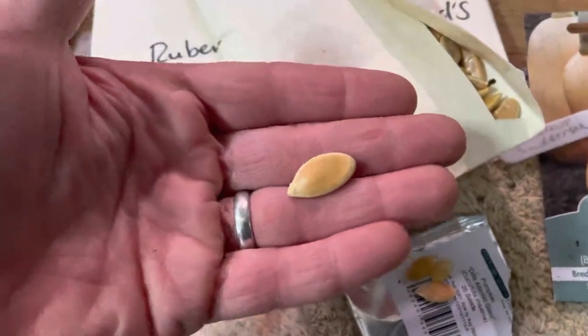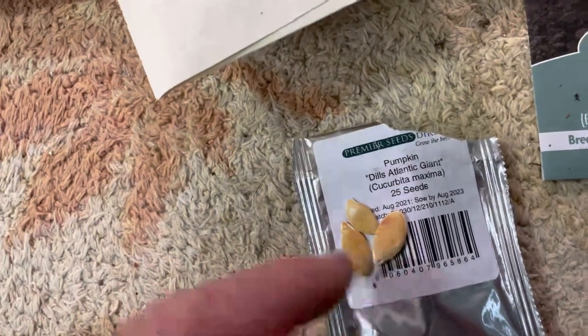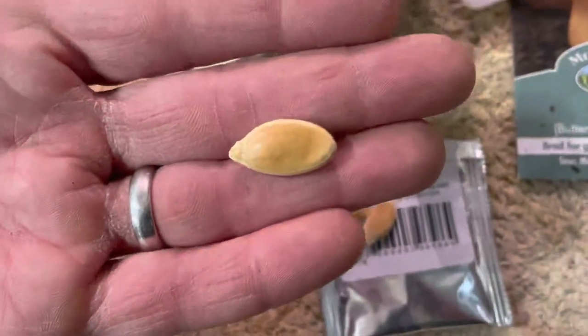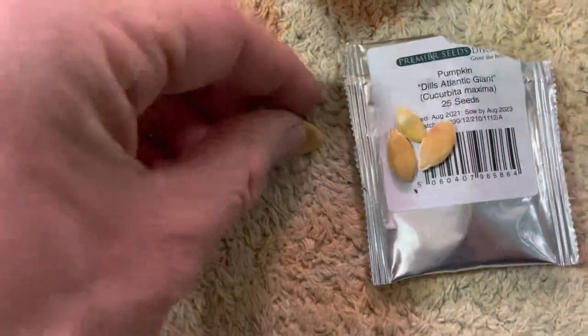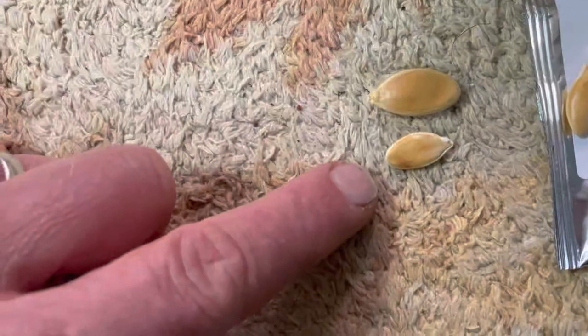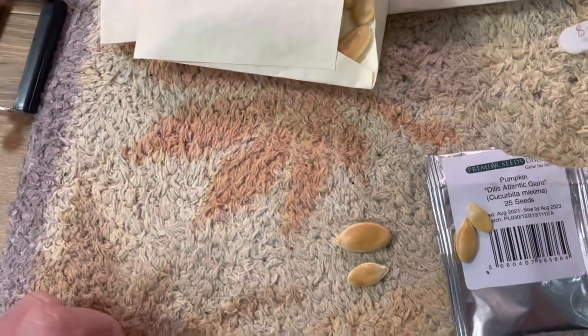I wanted to show you something interesting. These are the Dill's Atlantic Giant seeds from the packet I sowed last year, and this is the seed saved from my own Dill's Atlantic pumpkin. Look at the difference in size — the saved seeds are miles bigger. I'm not sure whether that will equate to a bigger fruit, but in terms of size they're far superior.